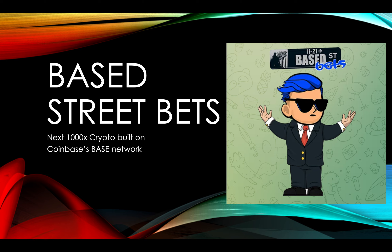I'm going to introduce you to this coin I found called Base Street Bets. It's built on Coinbase's new Base network, and it's an easy way to transfer Ethereum. A lot of these Base meme coins are 100x-ing or 1,000x-ing, and I don't think you should miss out. I just want to make this video to show you how to buy this coin.